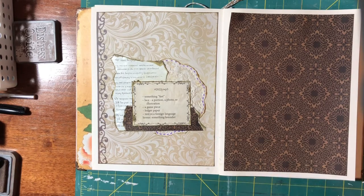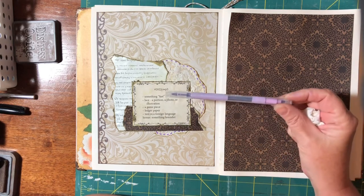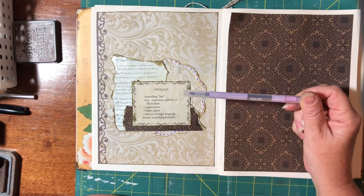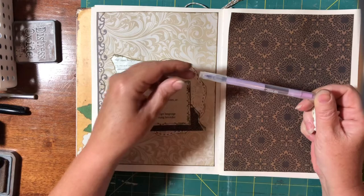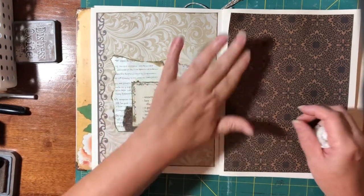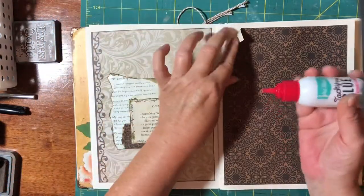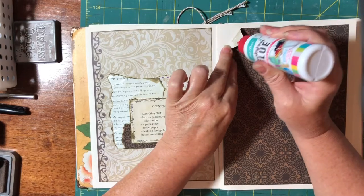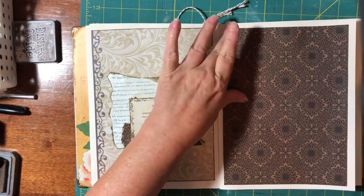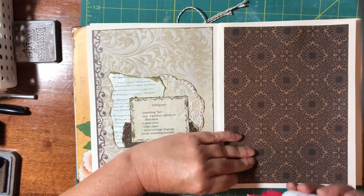I'm probably not going to put any lavender on here, but what I've done is put some dashed lines with a lavender Kmart highlighter. Now this side, because this is scrapbooking paper, I want to make sure that this edge gets glued down properly.